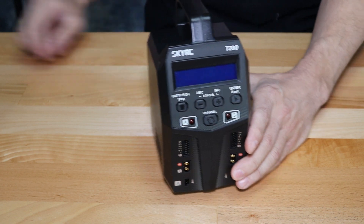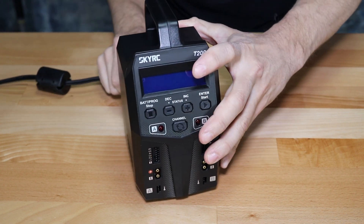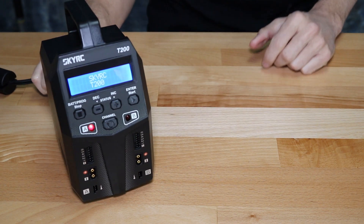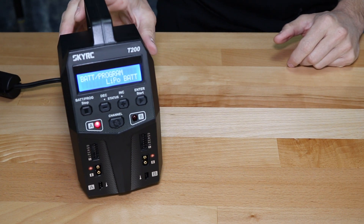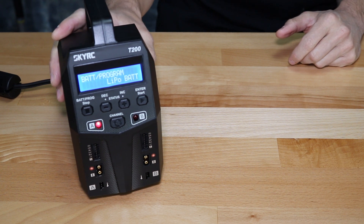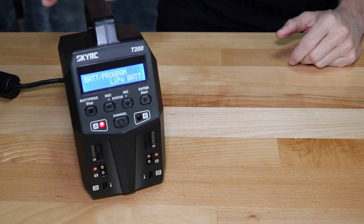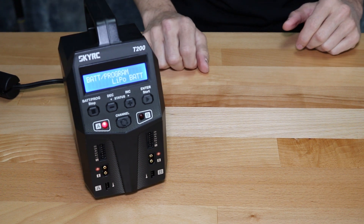Let's show you this charger in action. We'll go ahead and power this thing up — we're running it off AC voltage here, plugged into the wall. You'll hear that fan kick on; it's a fan test and then it shuts right off. The fan does come on when needed during the charge cycle if the temperature increases enough, but you're not always going to hear it running.